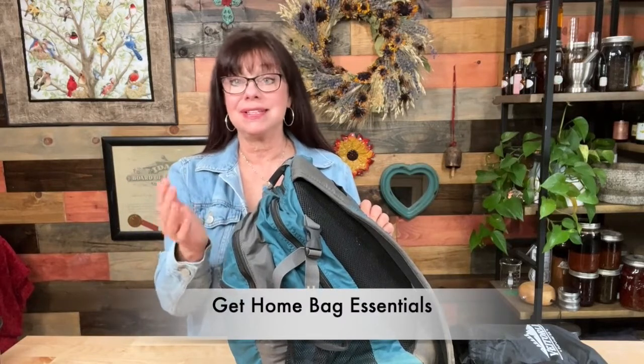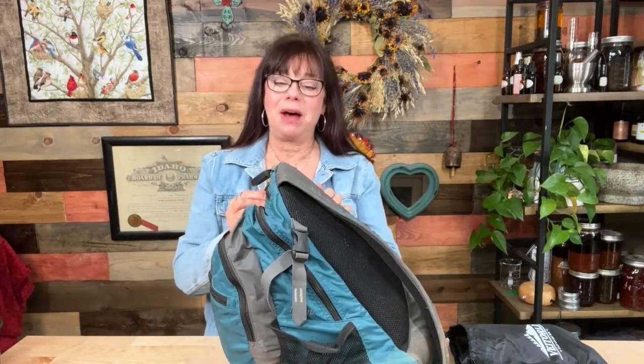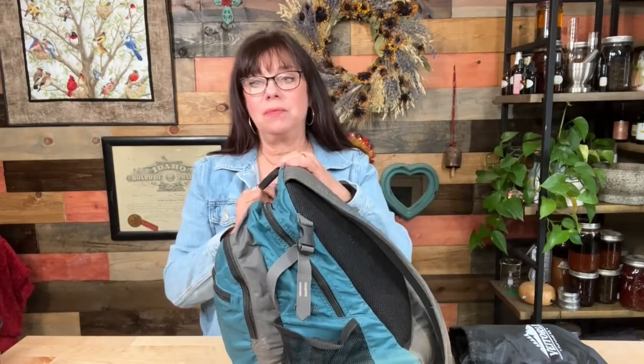I'm Heidi Villegas with Healing Harvest Homestead. I usually do herbal videos and how to use essential oils safely — basically I'm an herbalist. I garden and grow my herbs, but I'm also into survivalism and being prepared. I wanted to show you my get home bag, because this is something I truly believe every woman and man needs.